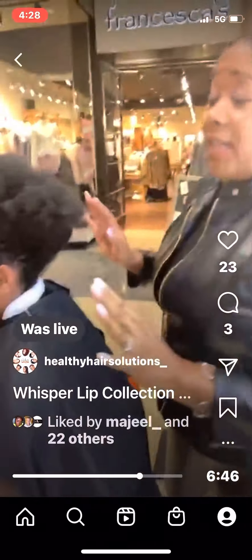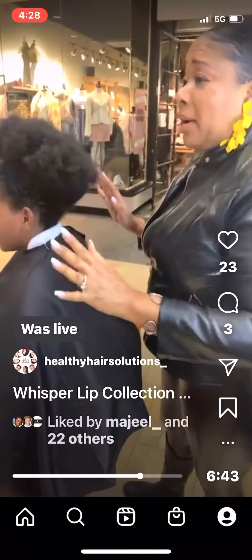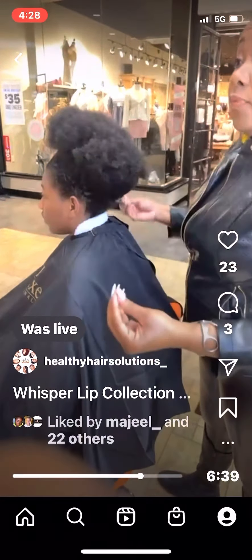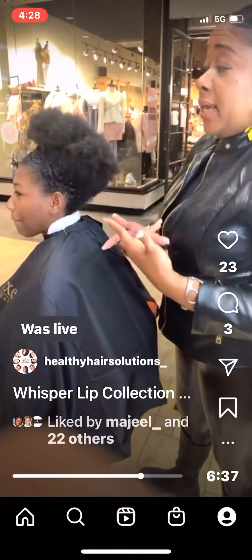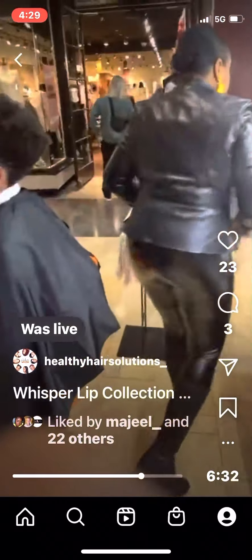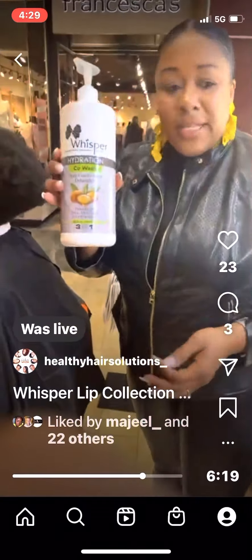This is a perfect time to prepare for wash day. I don't apply water first — I use Whisper Whip first. It's going to bring the curl pattern in, and then if you decide to go to wash day after this, you can do that right after. I'll show you guys how the Whisper Whip Hydration works.